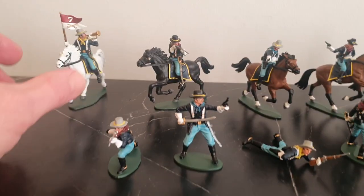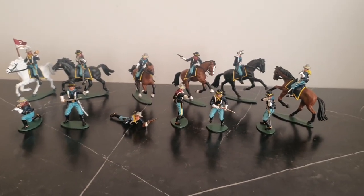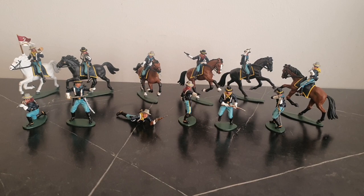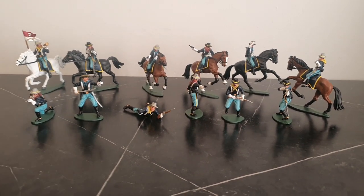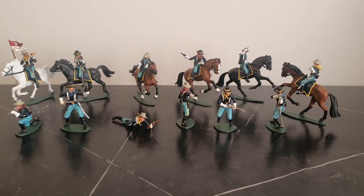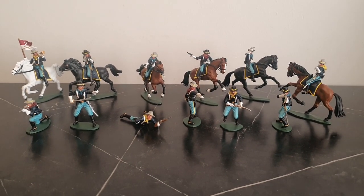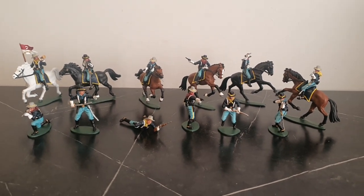That's it — that's all the figures. I wasn't originally going to get these at all, but out of the blue I just decided to get them. They are nice old-school vintage style figures. These are only reissues, not the originals, so I haven't a clue how old the set actually is. But it was lovely to paint and I'm glad I bought them. Thanks for watching.